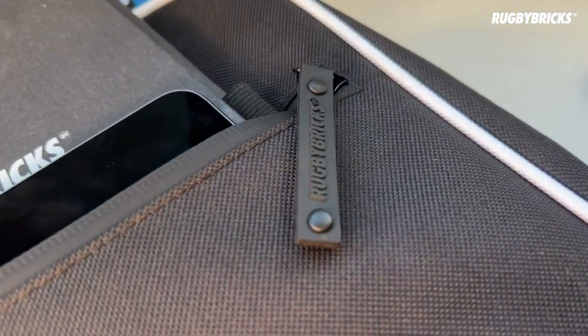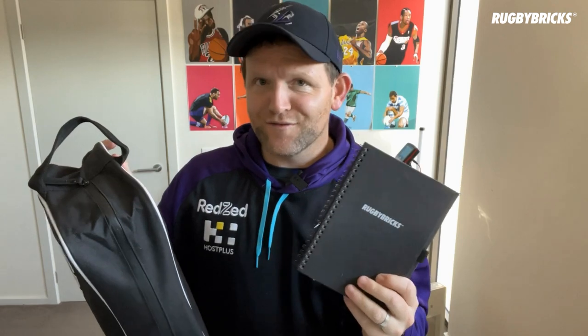The other item is of course our Rugby Bricks kicking journal. Basically this pocket size is built to fit this journal. At the moment I'm using this for my golf but I'm also tracking all my goal kicking sessions and putting down my notes. This is the 10 Pillars of Goal Kicking journal — there's a link below. It covers the 10 pillars, session plans, field maps, and all the details you need to become a really organised goal kicker.